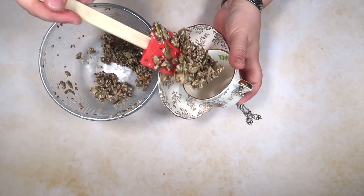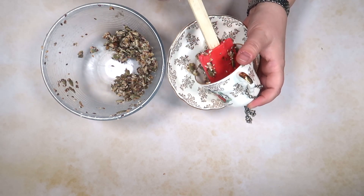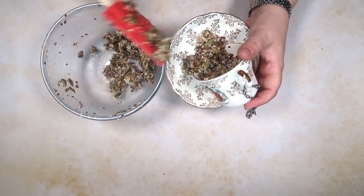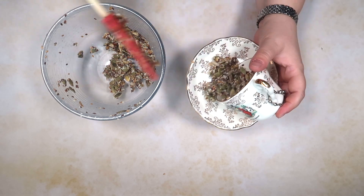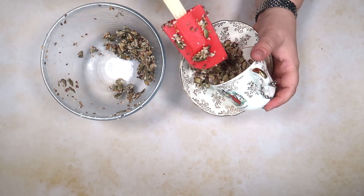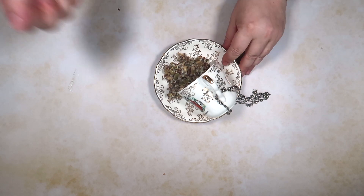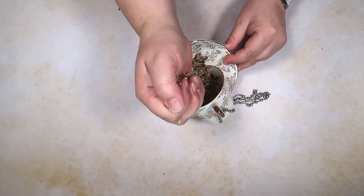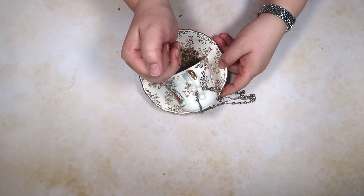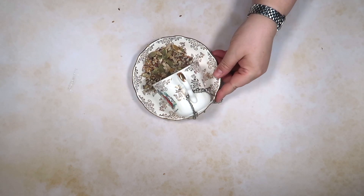You could fill it up to the top like we did the other one, or you could just pop some in. Having the lard in it gives it a bit of grip. Then we can pop a little bit of loose bird seed on top so it looks like it's tumbling out to entice our birdies.